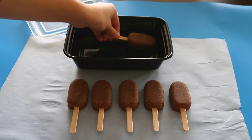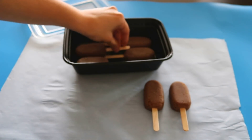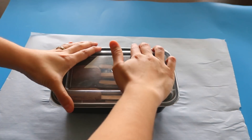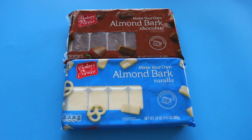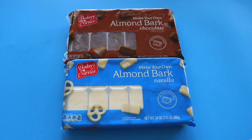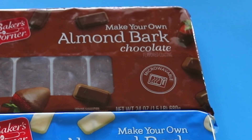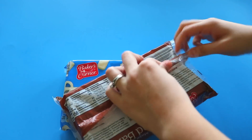If you're not looking to dip and decorate them the same day, just place them into a Tupperware and put that in the refrigerator. They will be good, as long as they're tightly sealed, for about a week. For the chocolate, I'm using almond bark chocolate from Aldi's. If you don't want to use almond bark, you can always just use candy melts — it works the same.